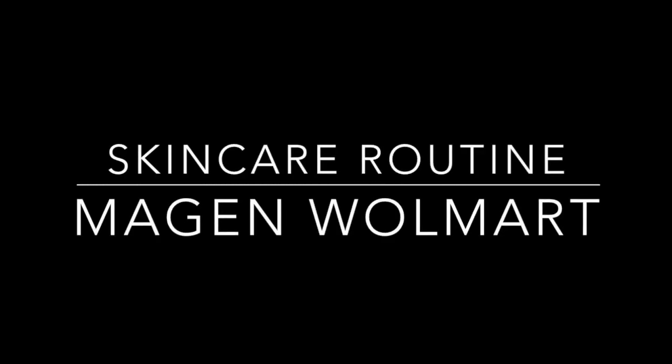Hey guys, what's up? Welcome back to my channel and hello if you are new. My name is Megan Walmart and today's video is going to be my skincare routine. The reason I wanted to film this is because I am very passionate about skincare. I also love makeup, and I'm a firm believer that before you invest in expensive makeup, you need to invest in good skincare.